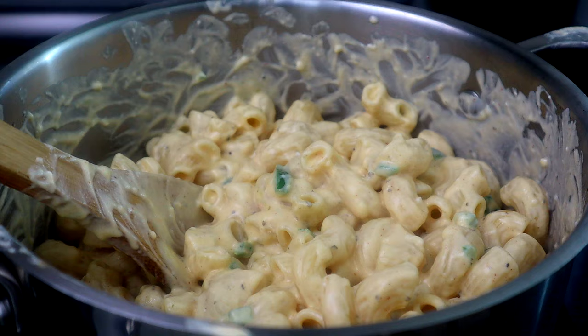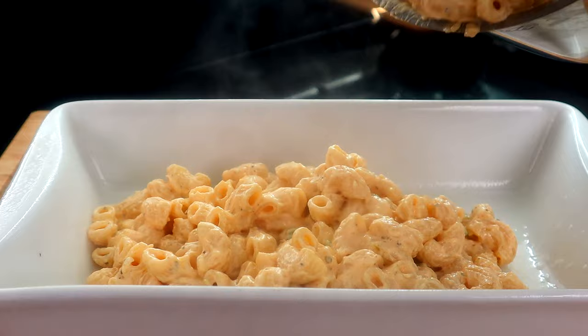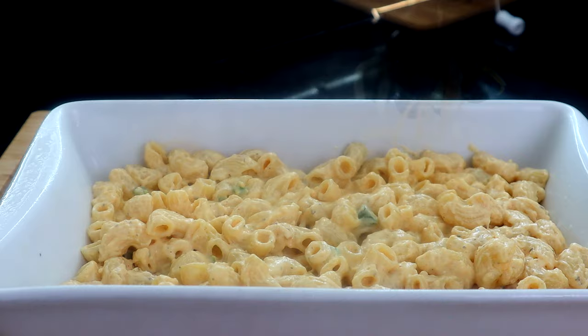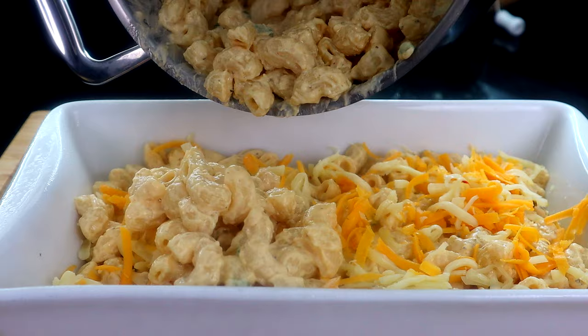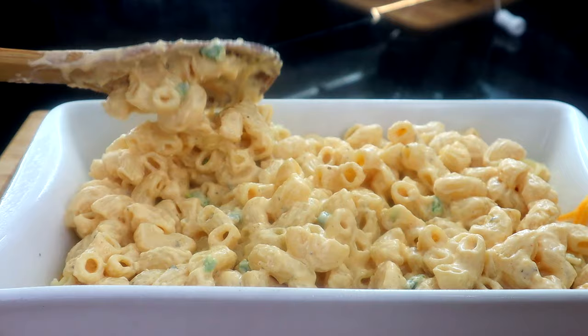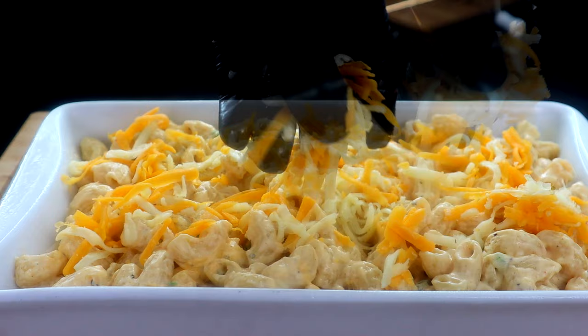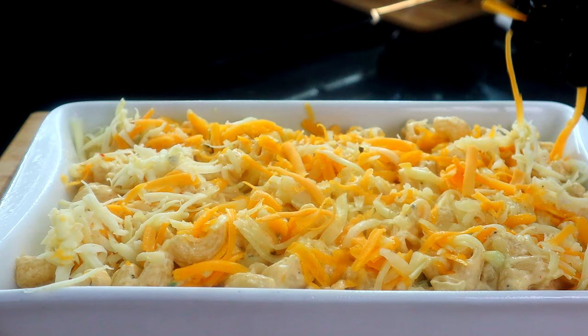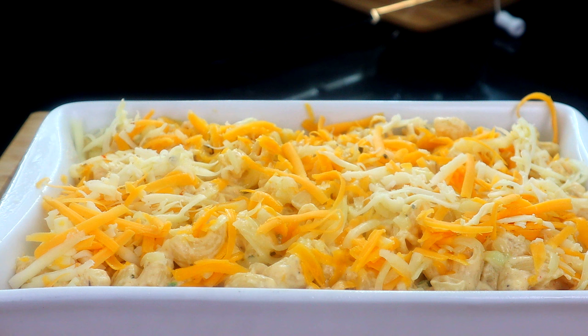We're at our baking dish here — I'm not using a really big baking dish since there aren't a lot of us, so we're gonna save some pasta and just use about half. We're gonna add it here to the baking dish. Now you want to take half of your cheese and add it right on top. Then we're gonna take more of our pasta and top it, and add the remaining cheese on top. We'll put this in the oven at 350 degrees, let it bake for about 12 to 15 minutes, then pull it out and throw it on the broiler to brown that cheese.